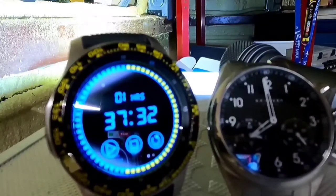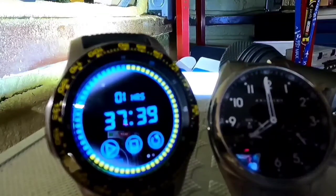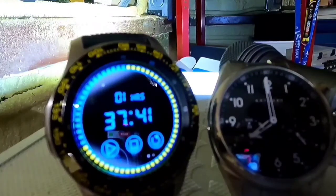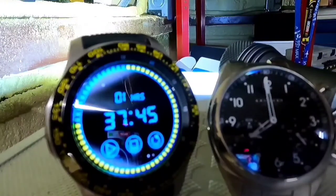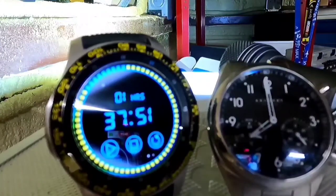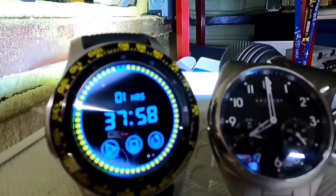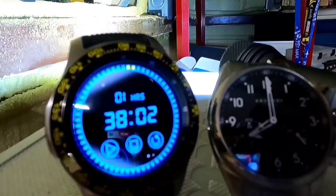I became aware that the stopwatch screen was going dark after five minutes — I thought it would stay on while in use, but that wasn't the case. So I decided to drop an analog watch into the scene. At the 8 o'clock position on the watch, the stopwatch is at one hour and 38 minutes — so we've been going for one hour and 38 minutes at that point.